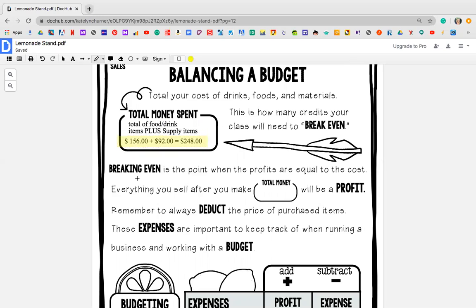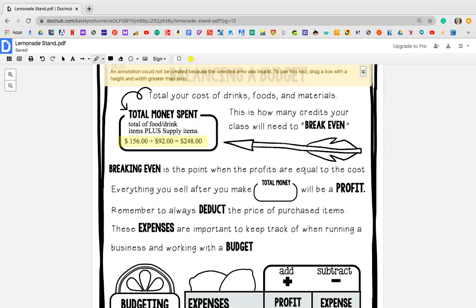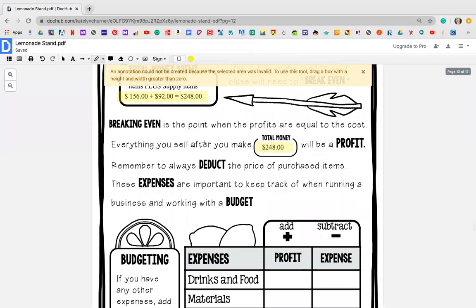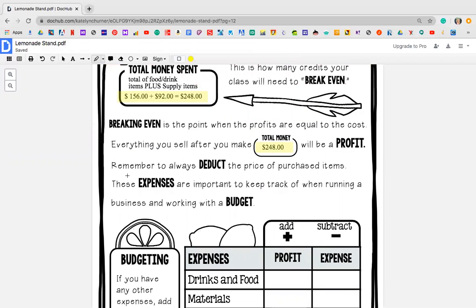Breaking even is the point when the profits are equal to the cost. So breaking even means that I paid $248 for this — I need to at least make $248 to break even, meaning I don't owe money and I can't give any money away. Everything you sell after you make your total, which is $248, will be a profit. That means anything that I make after that will all go to my charity — and that's the goal of this, right? We want to make sure that we have enough money to give to our charities. Remember to always deduct, which means to subtract the price of your purchased items. These expenses are important to keep track of when running a business and working with a budget.